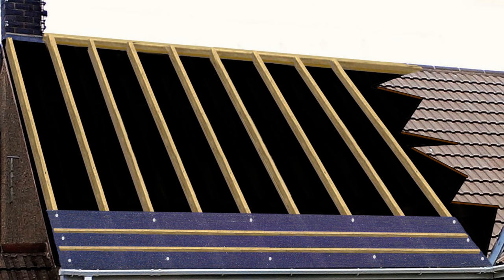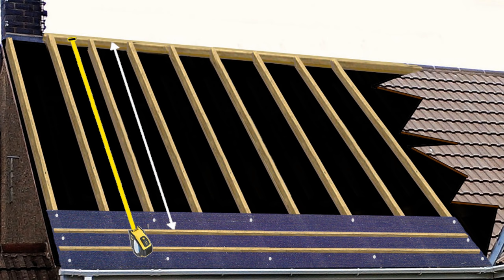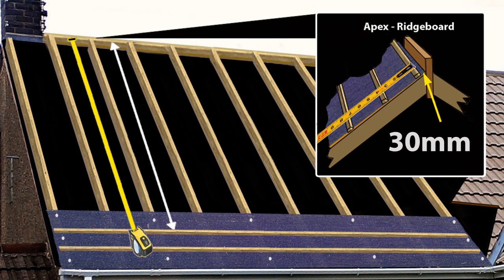With the bottom two laths now fixed in their correct position, measure from the top of the batten to within 30mm of the apex of the roof. By not putting the tape at the very top, you allow a small gap to fit the tile lugs into, plus a little extra room so roof expansion or contraction doesn't damage the tile lug should that occur.